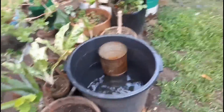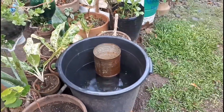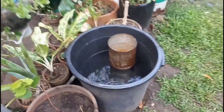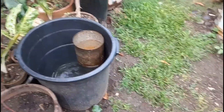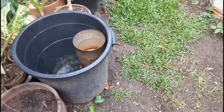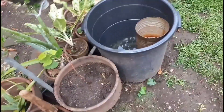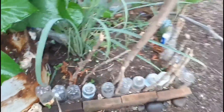Every time it rains, the water is collected so I don't have to fetch water. I use the water every other day, especially if there's no rain, so I can use it for watering my plants.